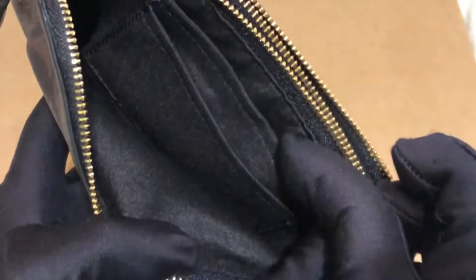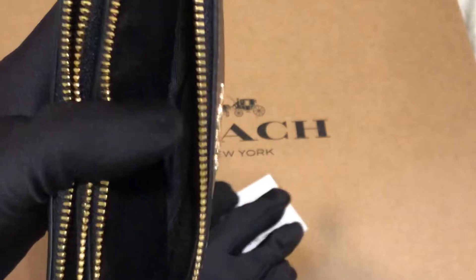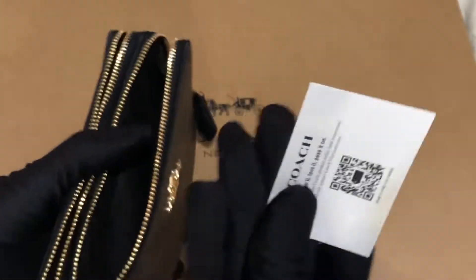It has two card slots on this side, and on this side there's no pocket. It comes with a care card.